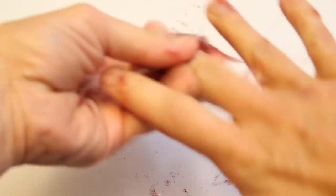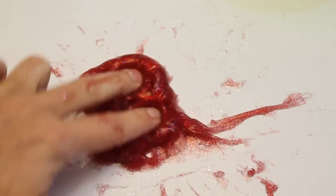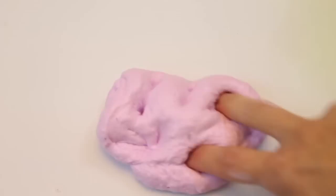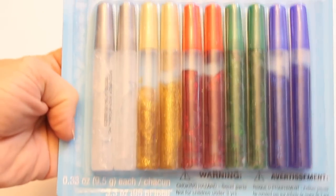Hey guys, Melissa here and I'm going to do my second attempt at making slime from Dollar Tree glue. I got a lot of different comments and suggestions from my last video, so I figured I would give a few of those a shot and see if they worked.